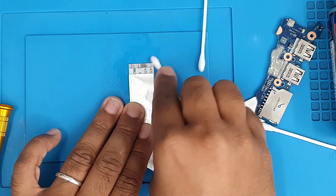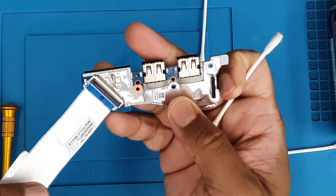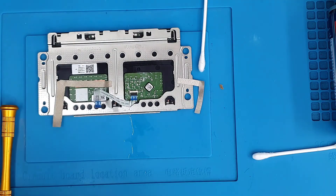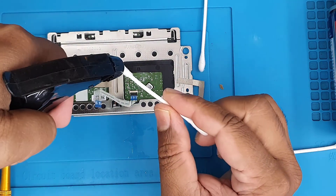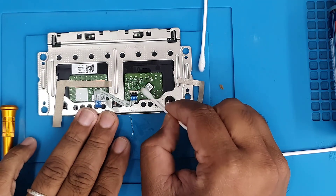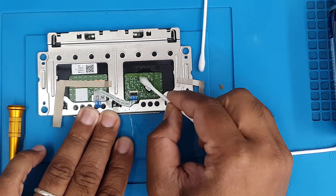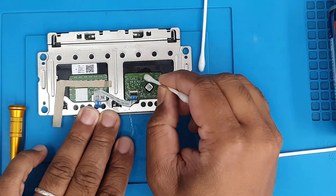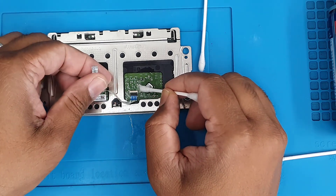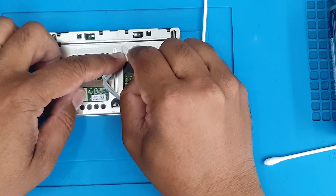After that we'll plug in the charger. Before this repair there was no indication of charging or power — none at all. When we connected the charger we didn't see any light, and even when we pressed the power button nothing happened. It was completely dead. Now I'm going to clean the trackpad as well. Your situation could be worse than this, so follow the same procedure. Don't rub too hard, don't use any other liquid — only 99.99% rubbing alcohol. You can get it from Amazon or eBay.